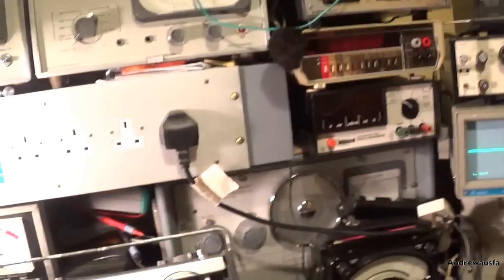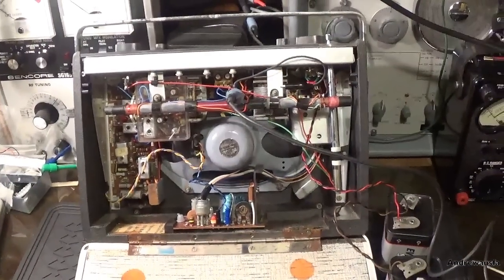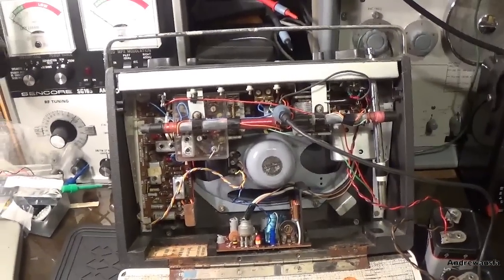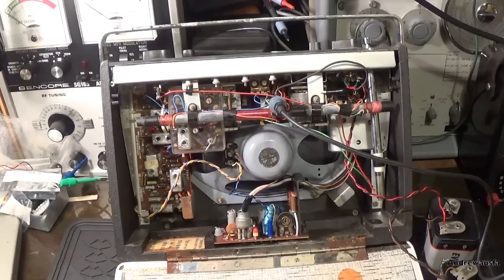So we're getting pretty much nothing - compared to the other one, and I haven't changed the scope settings. So I would like to know what you think that might be, before I take the radio apart any further. I have my own ideas, but I'd just like to hear yours in the comments below.